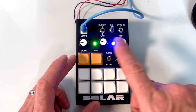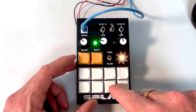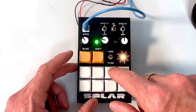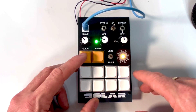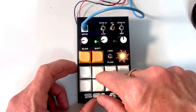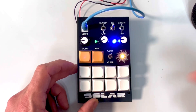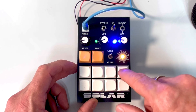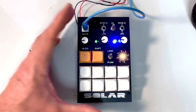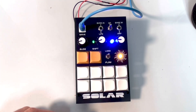And you can change the arpeggiator sounds as well. So you kind of get the picture. And then you can change it so it's just actually a keyboard. It's got a whole bunch of different sounds that you can produce out of it. So let's plug it into my modular synth and see if we can get it synced up and have a play around.